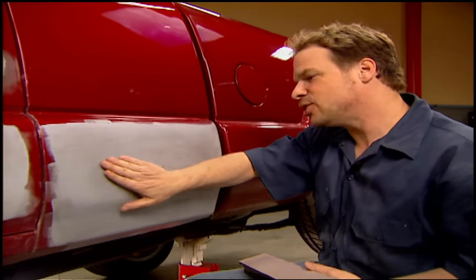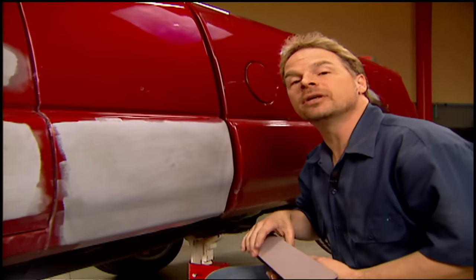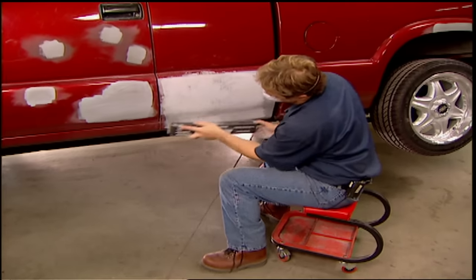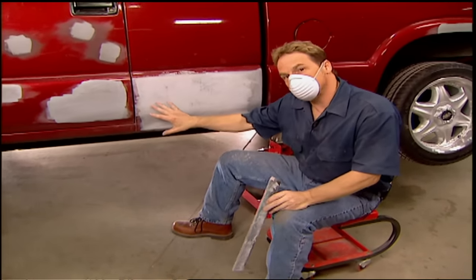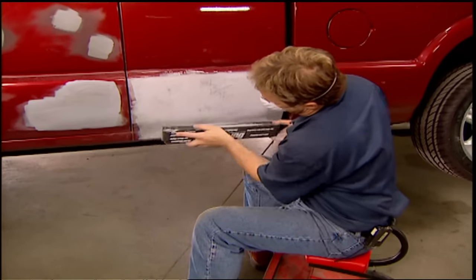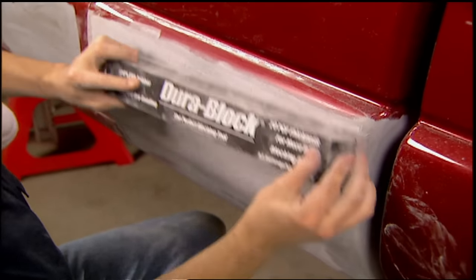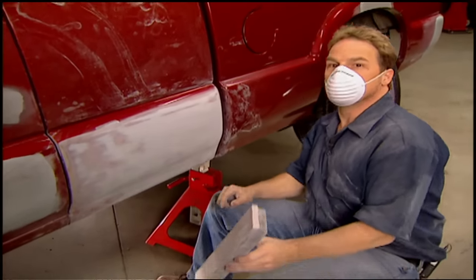Paul's been using a dry guide coat that's going to show me where the high and low spots are — it gets sanded off the high spots and stays in the low spots, revealing any deep scratches left behind. I'm using 220-grit here, which is aggressive enough to level the primer surface but not so aggressive that I'm going to have to reprime before final paint. Kev's using a cross-blocking technique, or an X pattern, to evenly block the panels — don't use too much pressure, just let the sandpaper do the work. Once your guide coat's gone, you're ready to move on to the next step.